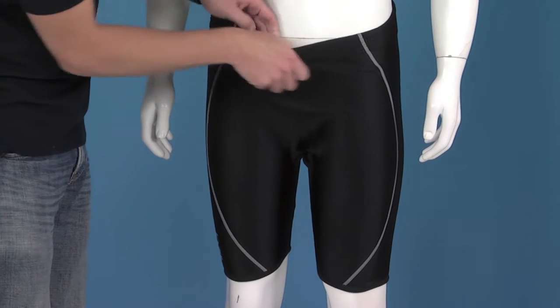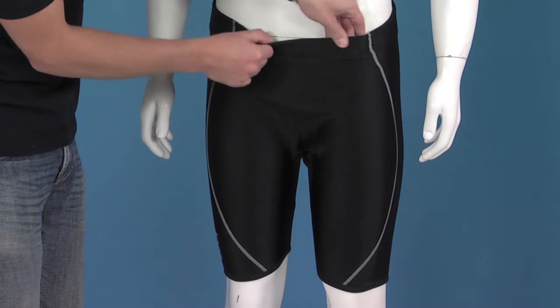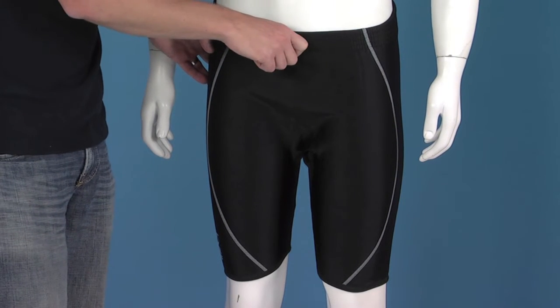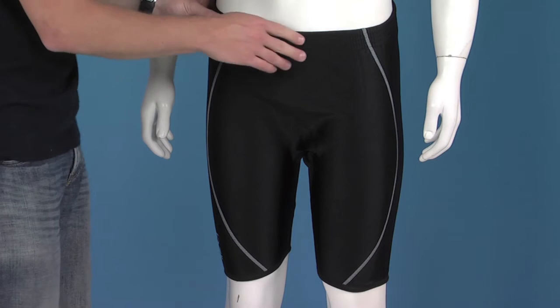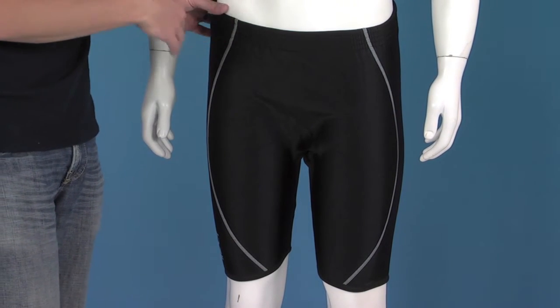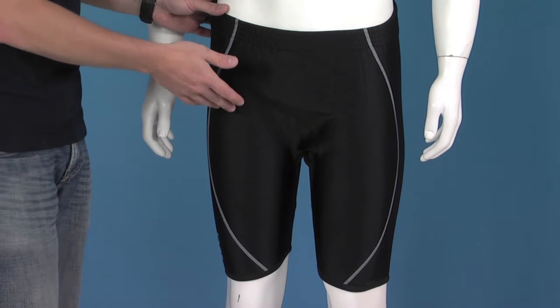The shorts themselves have got an elasticated waistband, very stretchy, so they don't need any pull ties just to keep them up. All the stitching is flat stitching, just to help prevent any indentations or discomfort when worn against the skin.